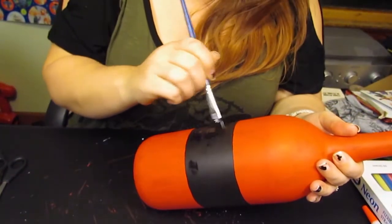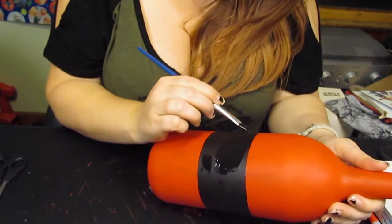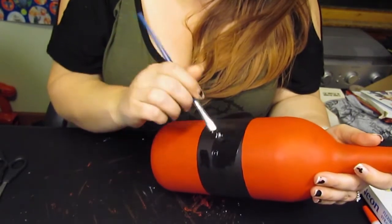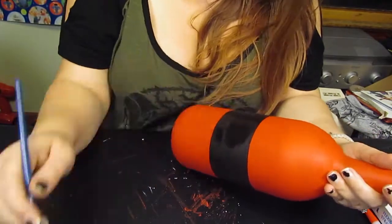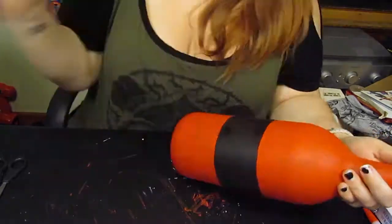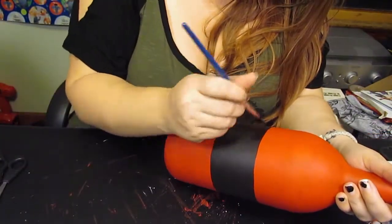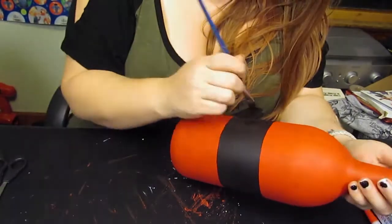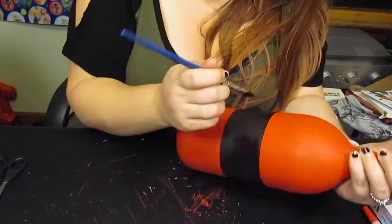Just to make sure I have full coverage, I'm going to make sure there are no little bits of red peeking through.